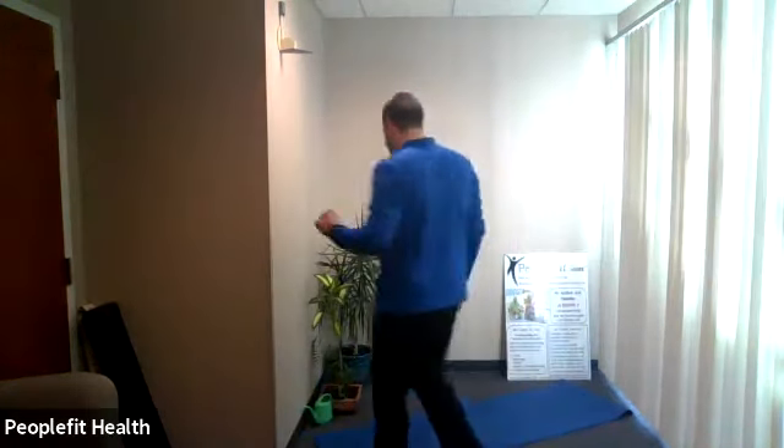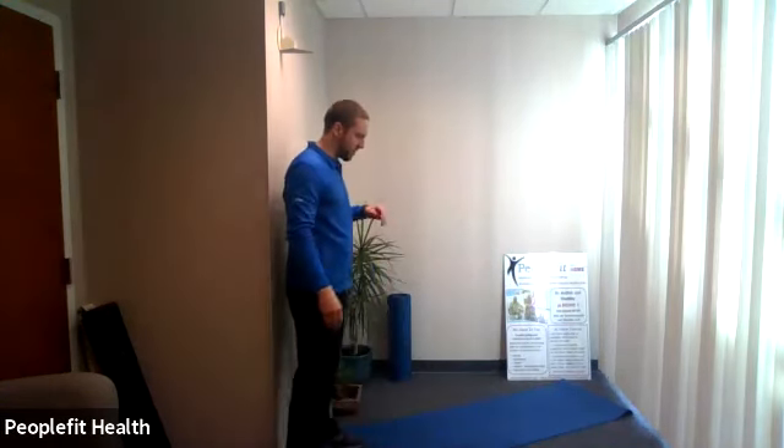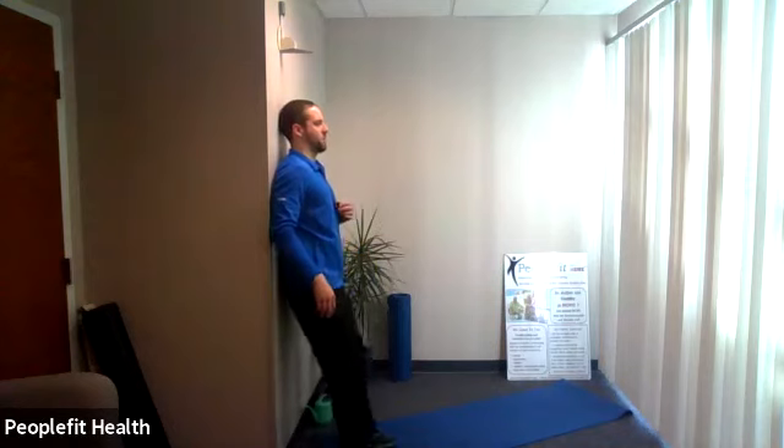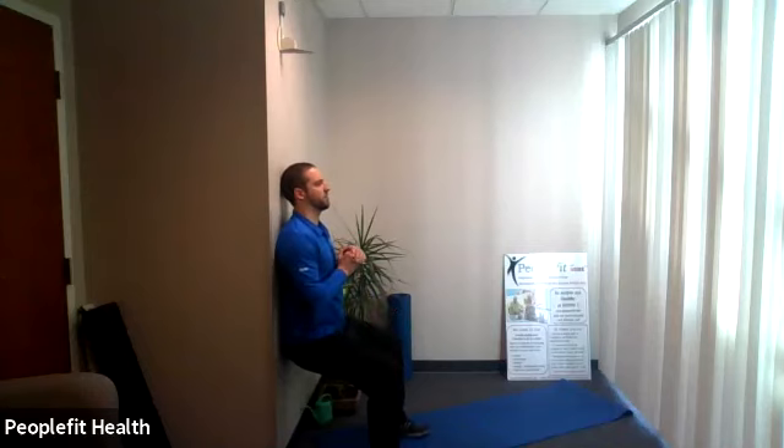Place the weight down — we don't need it for the next one. Grab a spot on a wall; we're going to do a wall sit for the second exercise. If you don't have a good wall you can just do a round of squats in free space. If you've got a wall, get your back against it, walk the feet out in front, slide down so the knees are over the ankles, and hold it. Let's go in three, two, one — slide down.